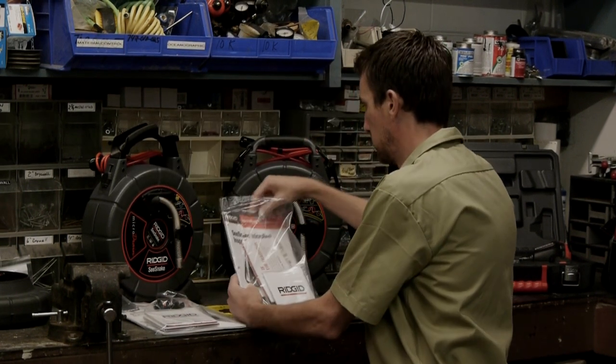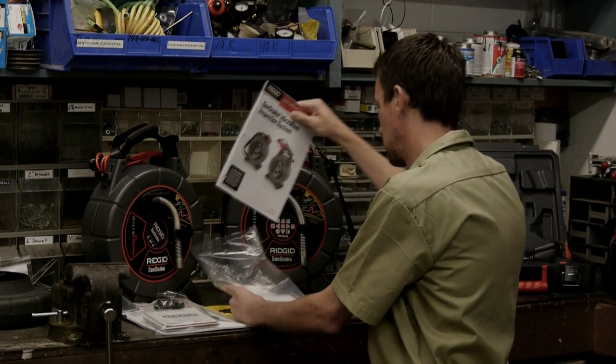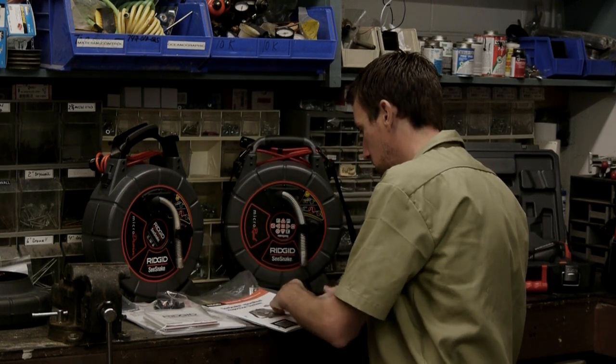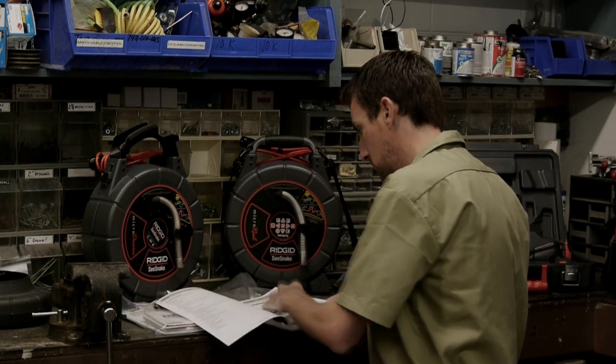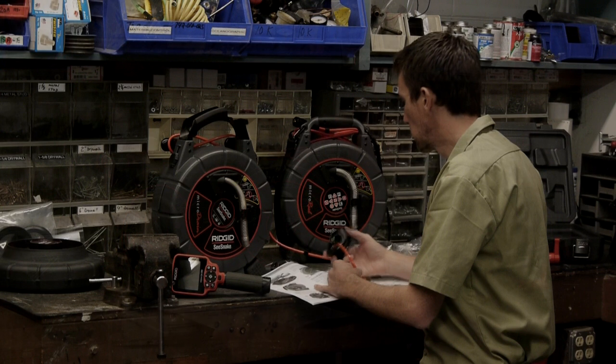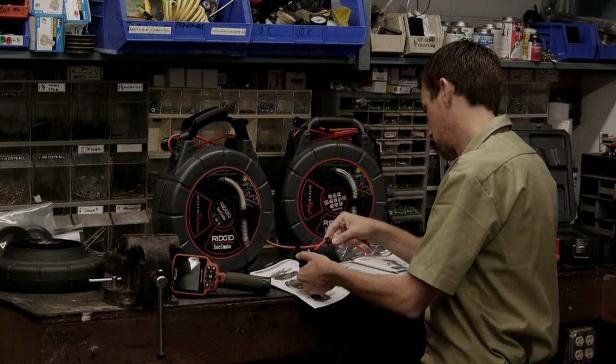After unpacking your equipment, take a few minutes to read the operator's manuals. The manuals contain additional information on features, operation, and safety that aren't covered in this video. We've read the manuals, so let's take a look at our equipment.